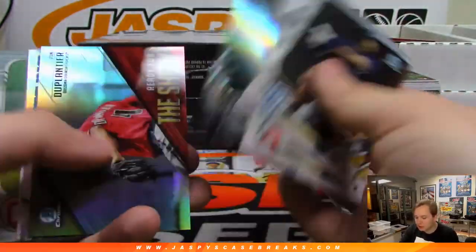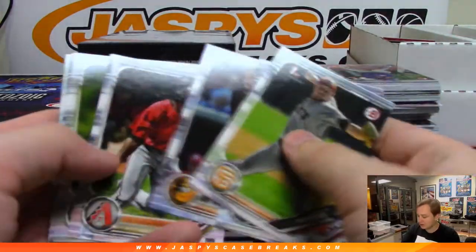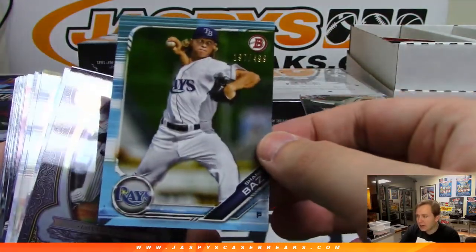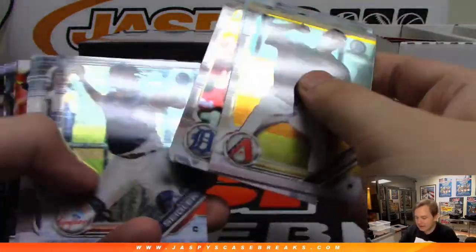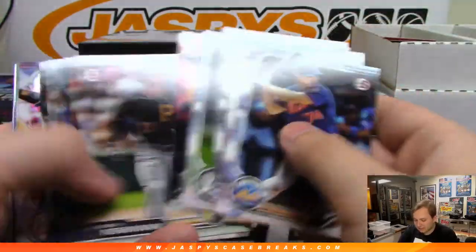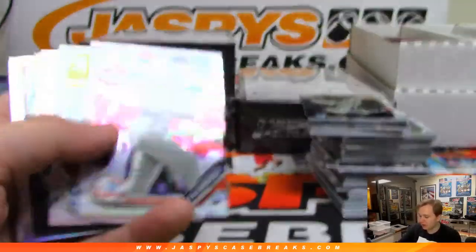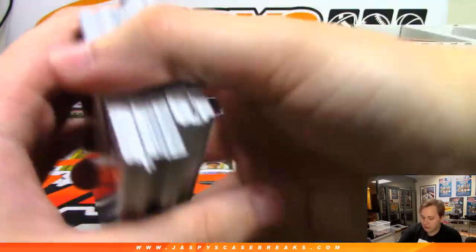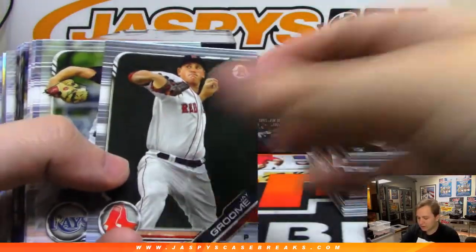There's an Albies to 499 and a blue Logan Webb to 150. We do random team, so obviously that's a totally random team. We also do random division sometimes — so you get a whole MLB division like AL East, AL West. We try to do a bunch of different ways of breaking and offer all different price points. Shane Baz at 499. Some products like NT Basketball go over $5,000 for a four-box case, so it's hard to get that at a really cheap price point for breaking.